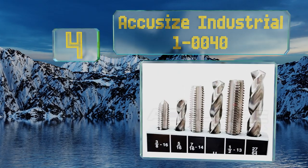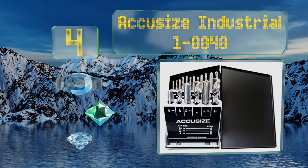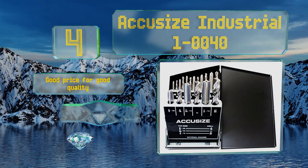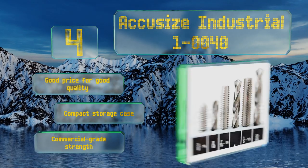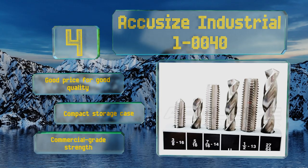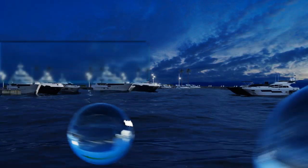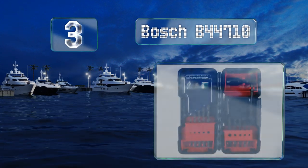Halfway up our list at number four, if you need to put threads into some seriously large holes, then the heavy-duty components included in the Accusize Industrial 1-0040 should suffice. This kit includes a half-inch diameter tap, though it also comes with smaller sizes. It's a good price for good quality and includes a compact storage case. It boasts commercial grade strength.